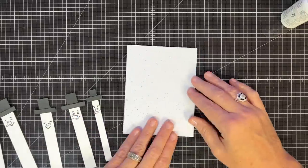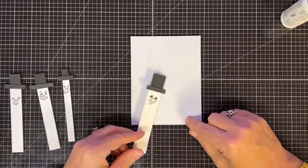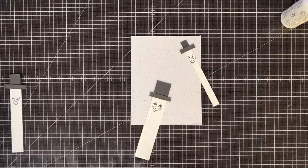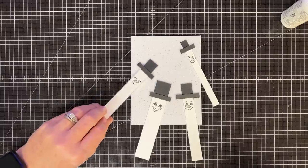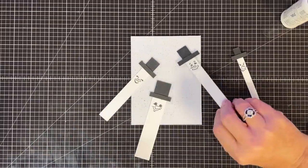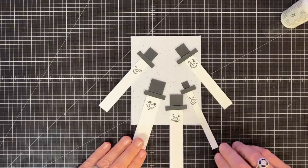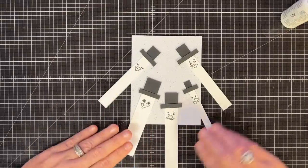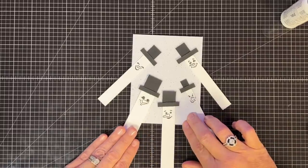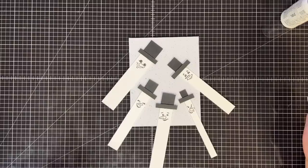Let's bring these guys over to our card background — this is a four by five and a quarter for an A2 card. I'm just going to start placing them all the way around and see where I want them to live. They can go in any direction — kind of like they're just looking at you. Five might be too many; I like to do them in odd numbers. I thought about putting little scarves on them — you could tie a little string, especially if you're only doing three.